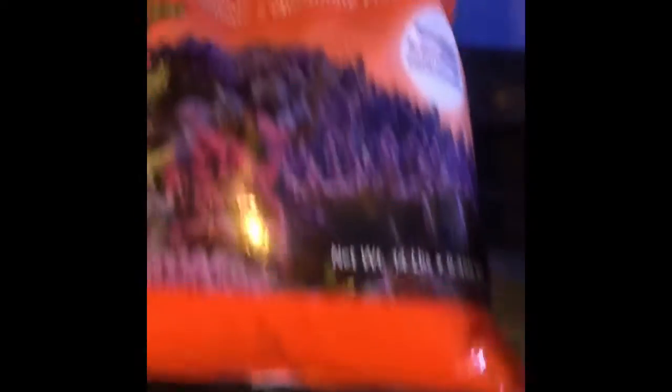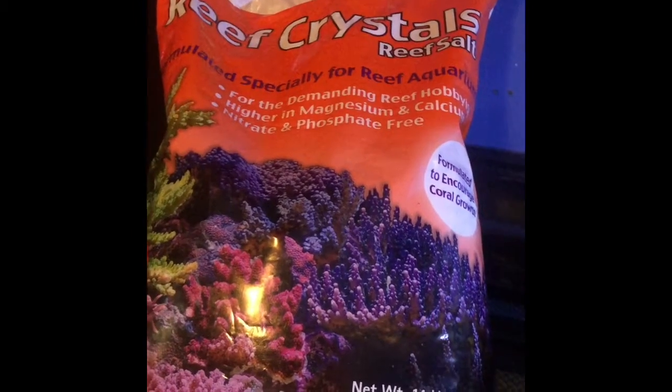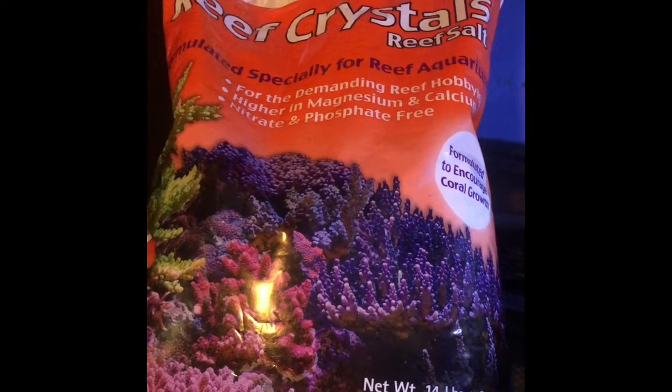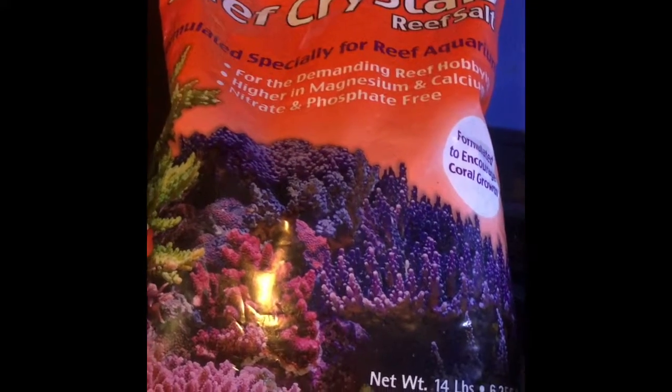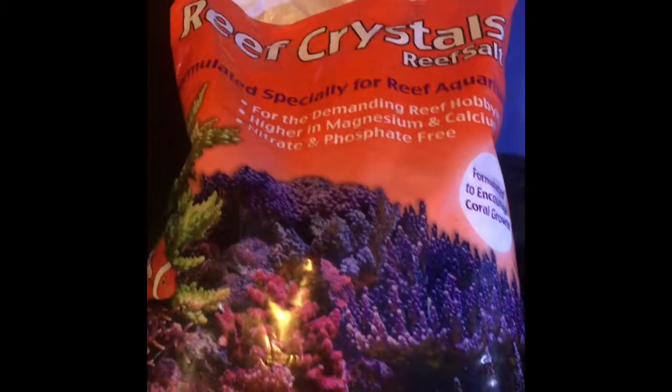Here's the water that I just mixed for the aquarium. I have my salinity at 1.020. That's perfect for new arrivals because you always want your salinity relatively low once you get new fish. It's a lot easier on the fish. The salt that I use is Reef Crystals from Instant Ocean. The reason I use Reef Crystals is it has extra calcium. The purple bag doesn't have as much calcium and I've noticed that I get a lot more algae when I use the purple bag.